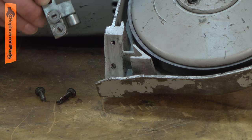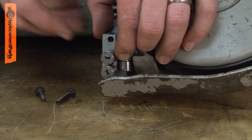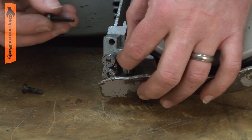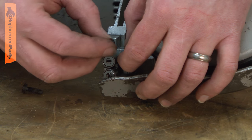Now I can install the new guide block assembly. I align it so that the two cam followers are towards the center of the saw and the single follower is towards the wheel. On this side, I use the long screw, which passes through the guide block first and secures into the housing.